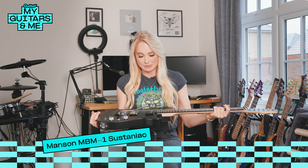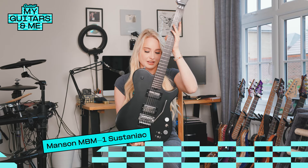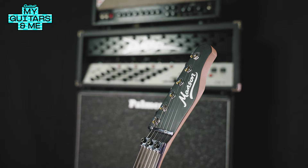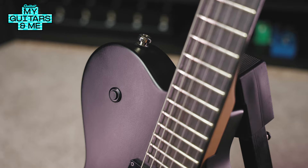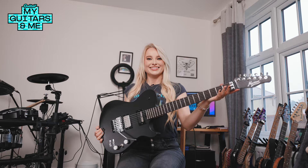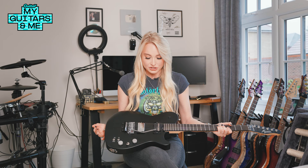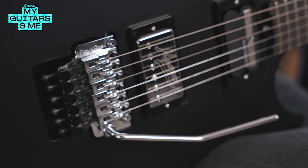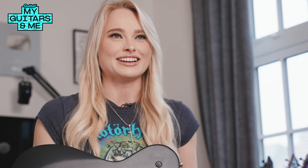So this is my Manson Evo, and it's got the Sustainiac in it as well. This one is really special to me because it was actually gifted to me by Matt Bellamy from Muse, which was so wild. I've been a fan of Muse for so long — they've been one of my favourite bands growing up. Then just randomly one day he messaged me on Instagram, replying to one of my videos, said I was awesome. We started talking, and since he co-owns Manson or something, they sent me out this guitar because it was something I really wanted to try. I'd never even heard of a Sustainiac before.